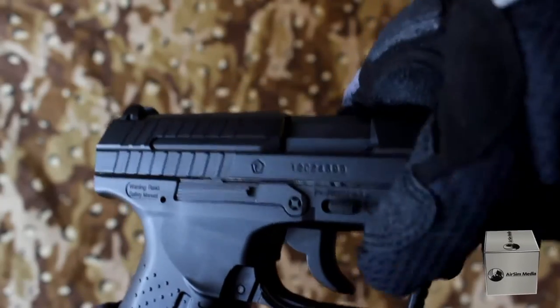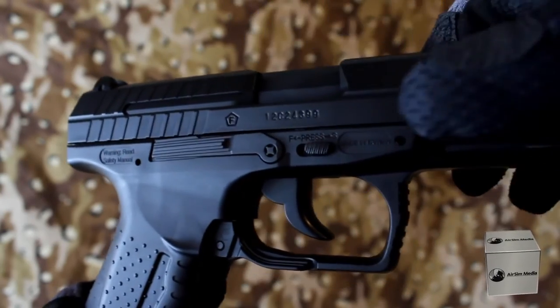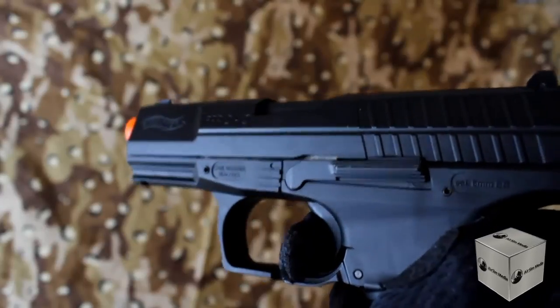The safety switch on the P99 is firm and secure. Even though you can completely squeeze the trigger, it will not shoot.